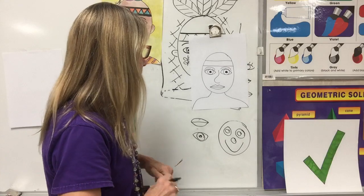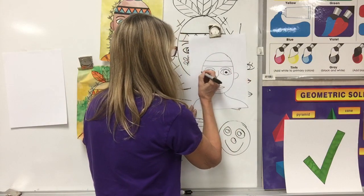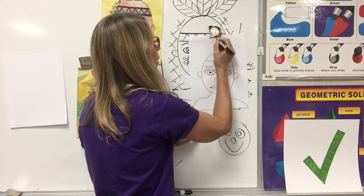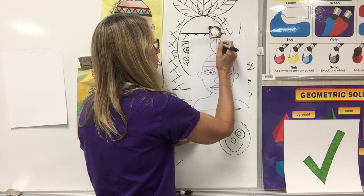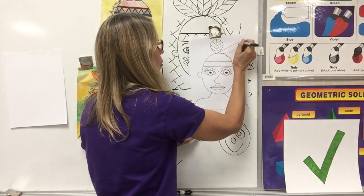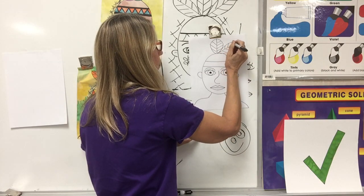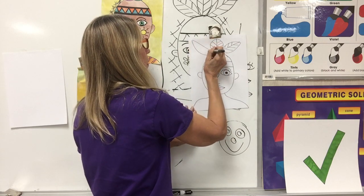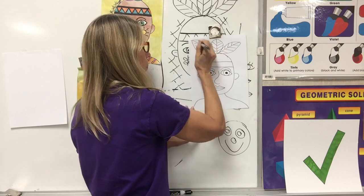I'm going to put ears. The feathers: a straight line, and a jump, and a jump. Straight line, jump, and a jump. Straight line, jump, and a jump.